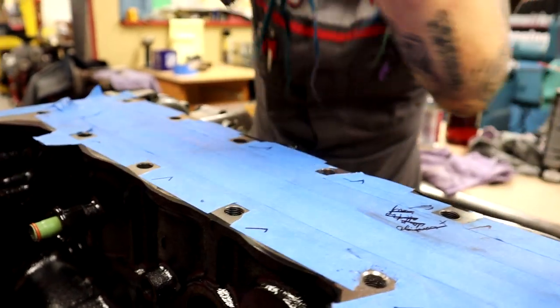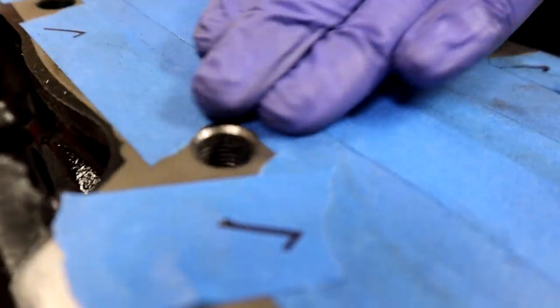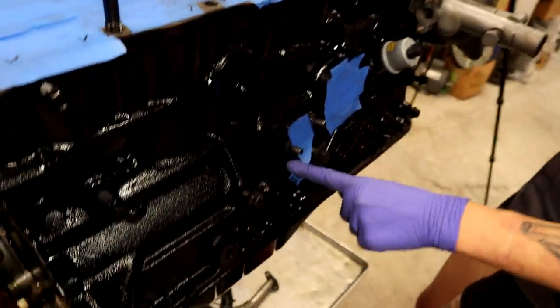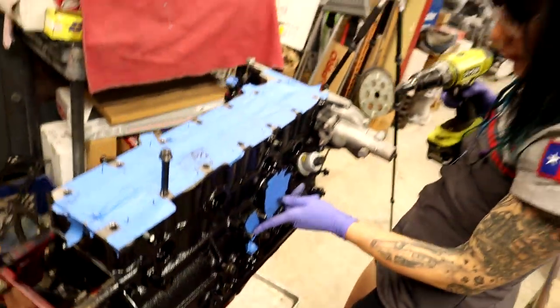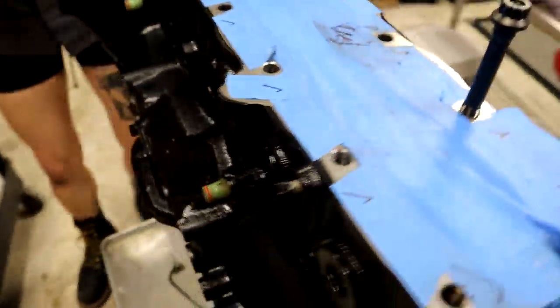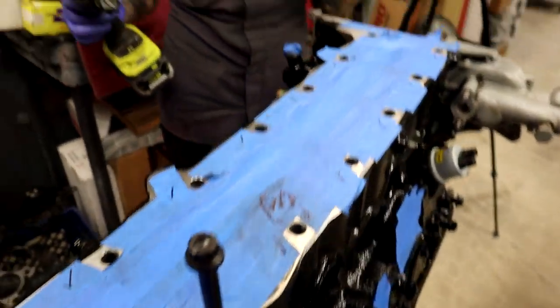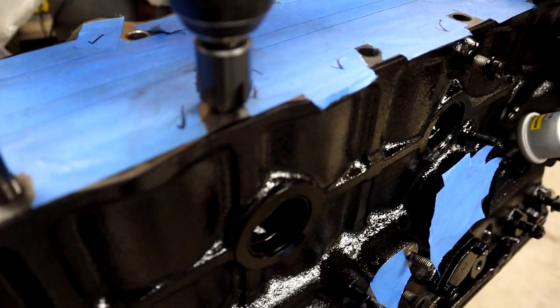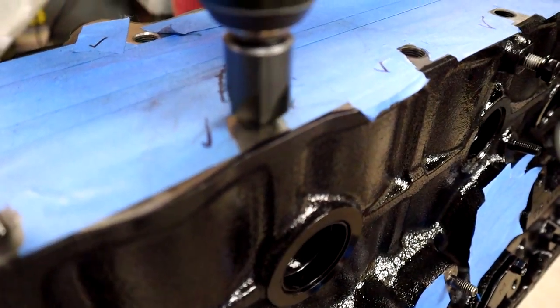You can see that everything's taped off — everything's even taped off on the side. So I'm not going to get any metal chunks in my dipstick or the turbo feed return or where the oil filter should go or anywhere else. We're playing it safe here folks. I haven't got my safety glasses on — this is about as safe as I'm ever going to get, except for the fact that I've got a freaking huge drill bit on my cylinder block.